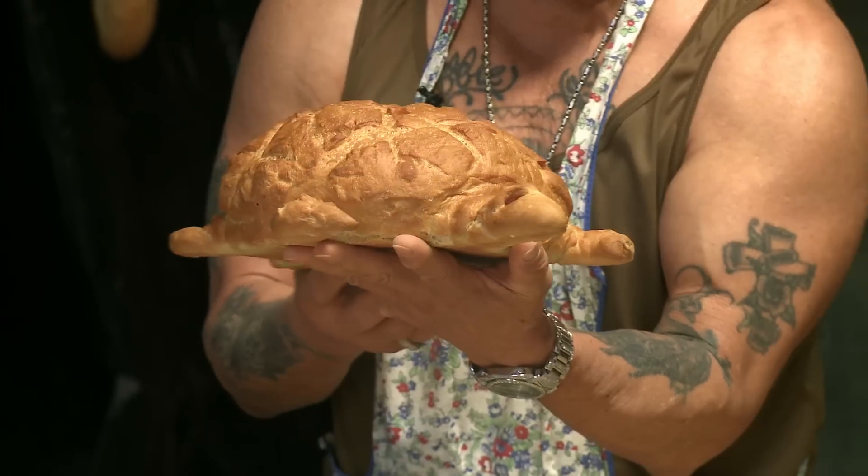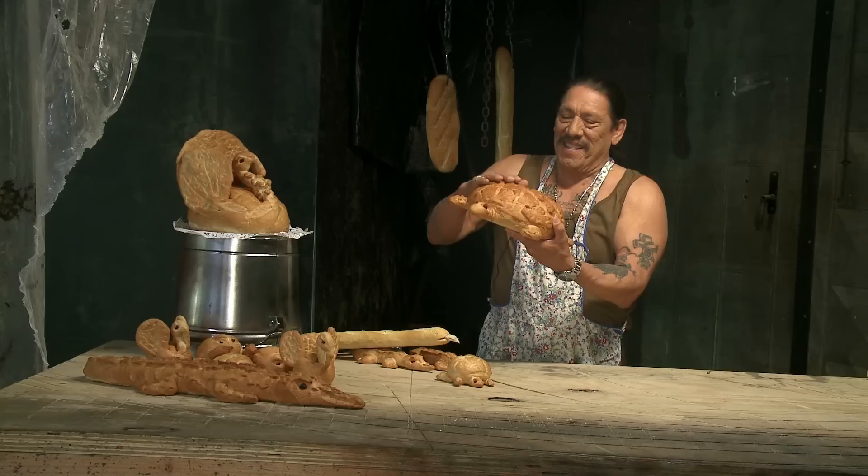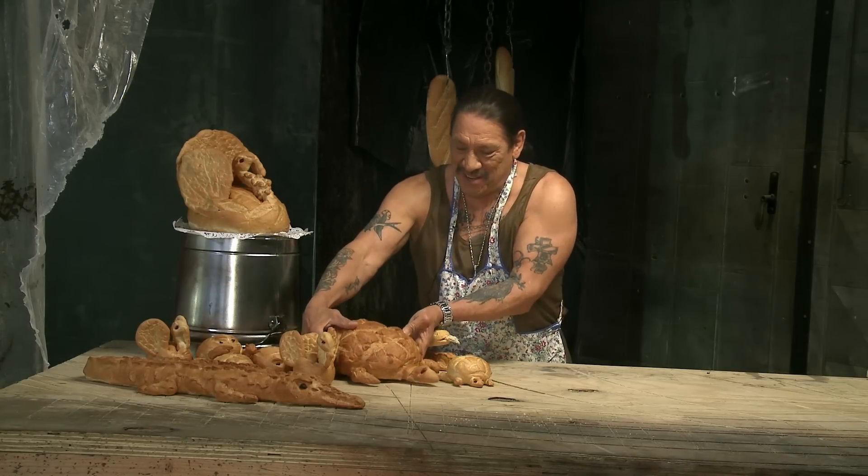I made him for Vince Gilligan during Breaking Bad. I guess he forgot it or something. His name is Tortuga. All right, go ahead there, little fella.